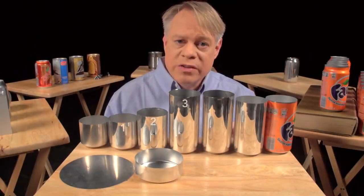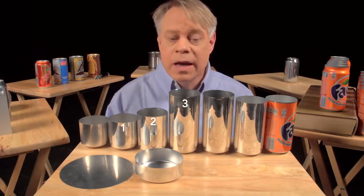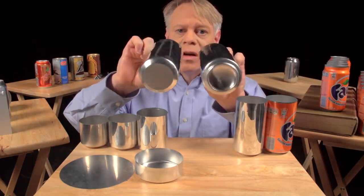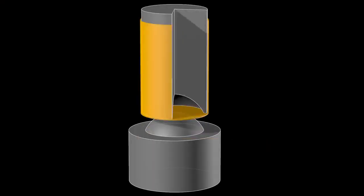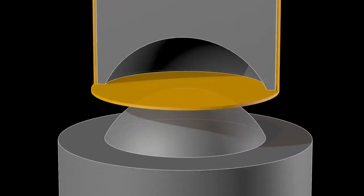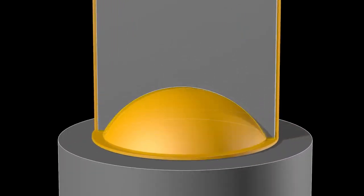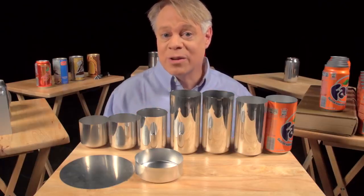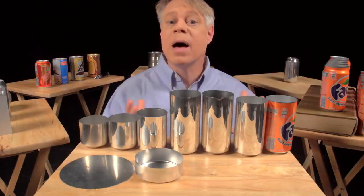Ironing occurs in three stages, each progressively making the walls thinner and the can taller. After the cup is ironed, the dome on the bottom is formed. This requires a convex doming tool and a punch with a matching concave indentation. As the punch presses the cup downward into the doming tool, the cup bottom deforms into a dome. That dome reduces the amount of metal needed to manufacture the can — the dome bottom uses less material than if the bottom were flat.